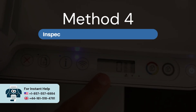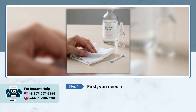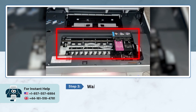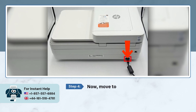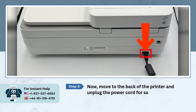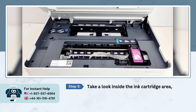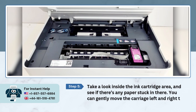Method 4: Inspect for jammed paper and clean rollers. First, you'll need a lint-free cloth and some distilled water. Open the ink cartridge access door and wait a few seconds until the carriage stops moving completely. Then move to the back of the printer and unplug the power cord for safety. Take a look inside the ink cartridge area to see if there's any paper stuck — you can gently move the carriage left to right to check properly.